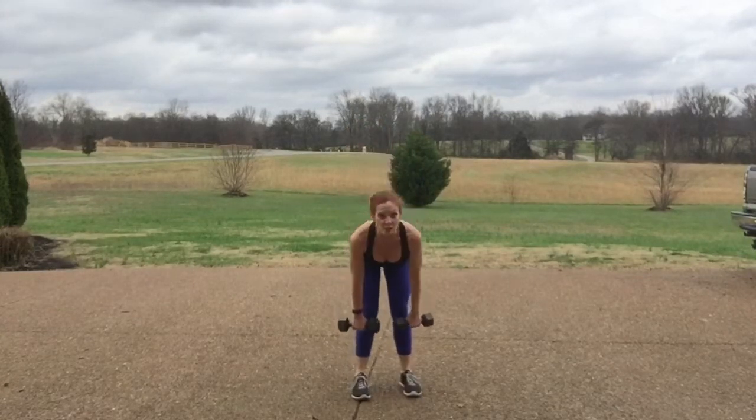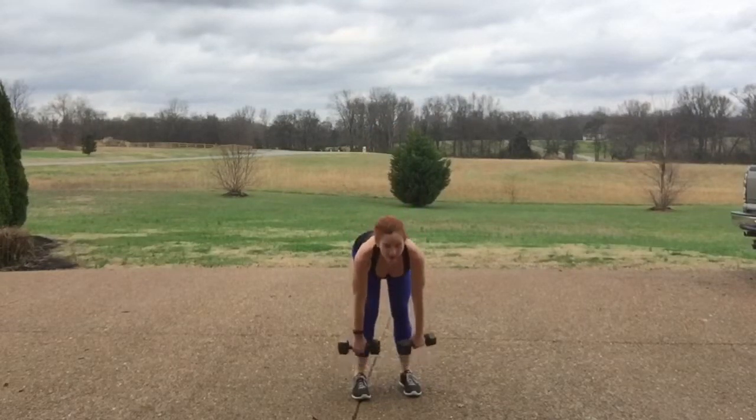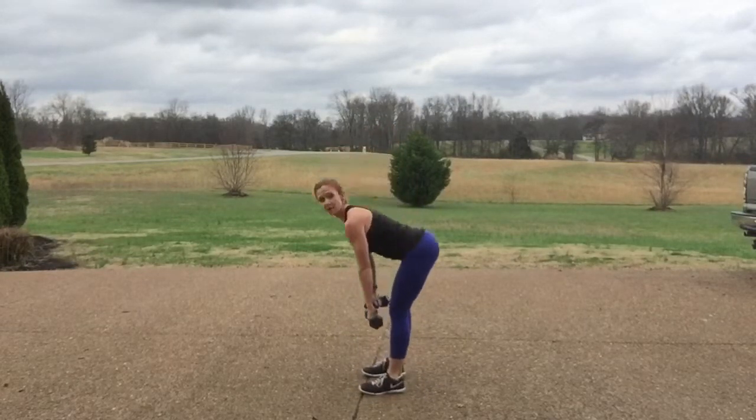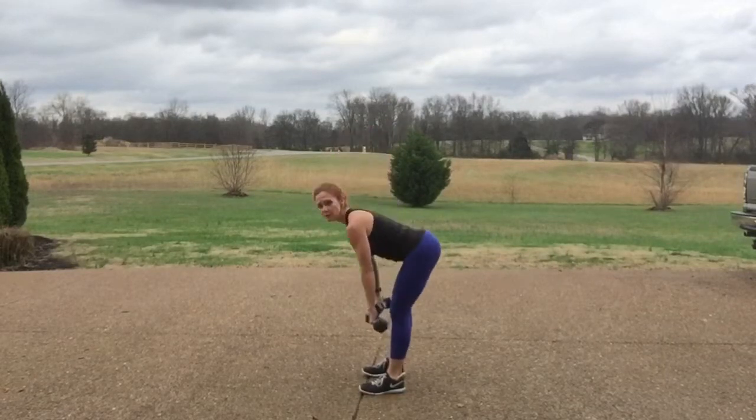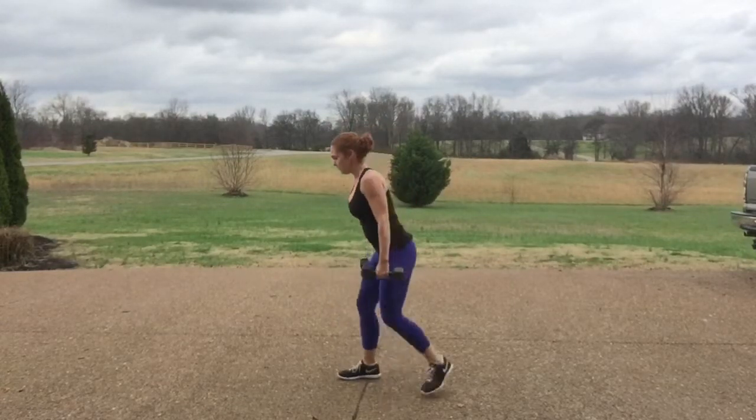Then deadlifts — straight down and straight up, keeping your back flat and your feet right underneath your hips, looking right in front of you. 15 total deadlifts.